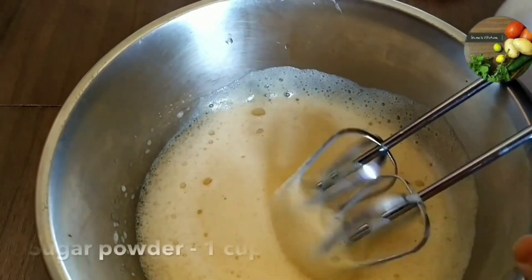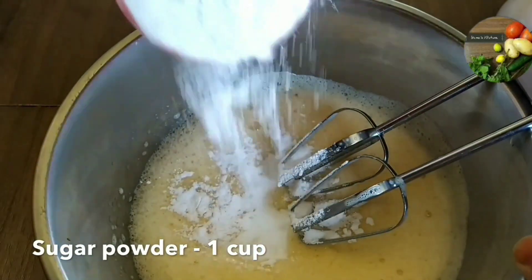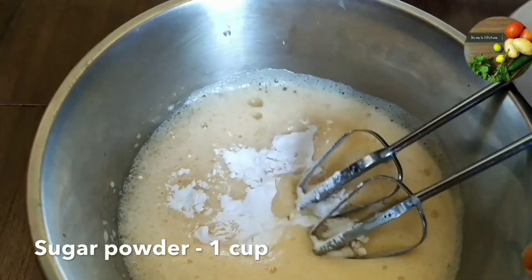Add 1 cup of sugar. Add 1 tablespoon of oil.